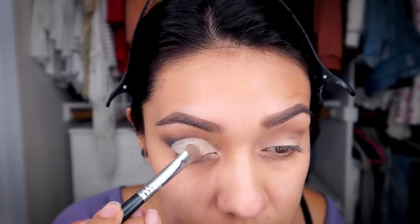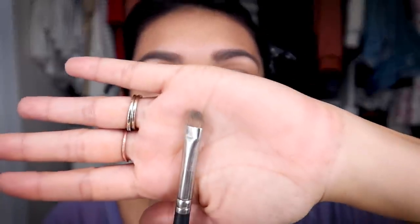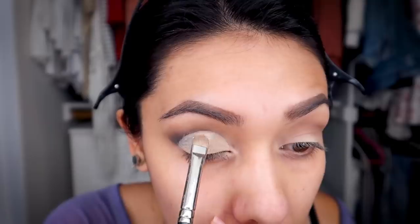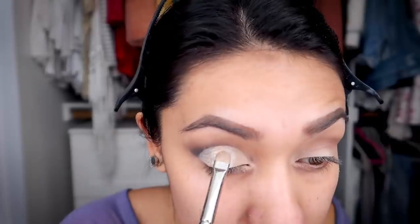I'm just gonna take that same base color we originally had and set it — set the concealer. Then I'm gonna take this eyeshadow brush — also from Mac, also from the early 2000s — and wet it with a setting spray. I'm gonna put it into this shimmery inspiration color and place it right in the middle of the lid.